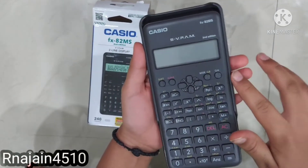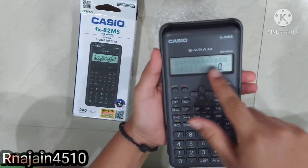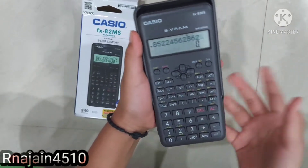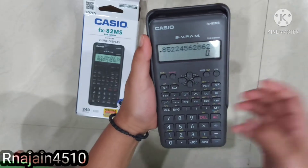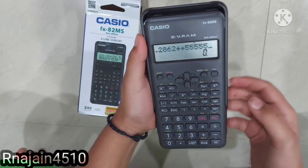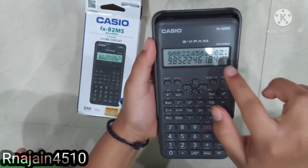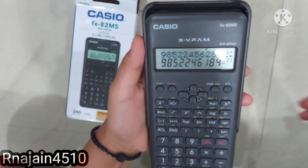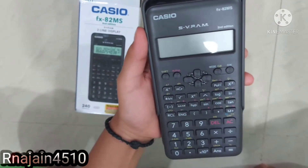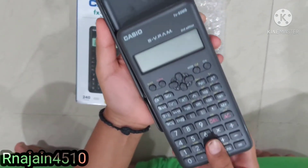To turn on this calculator you can directly press this button. It has a two-line display — for example, this big number added by this number is equal to this. So it has two lines, one and two. We can easily turn it off also by clicking on Shift and Off. It's off now. We can also open the cover smoothly and close it smoothly.